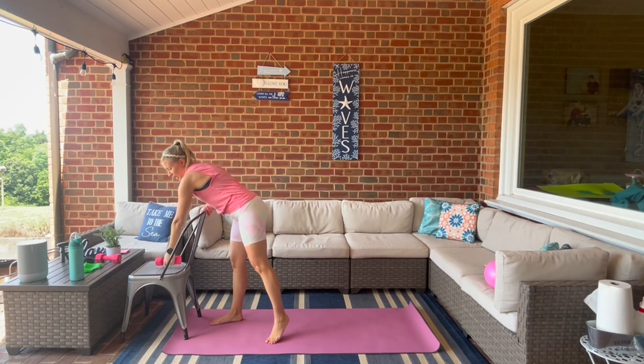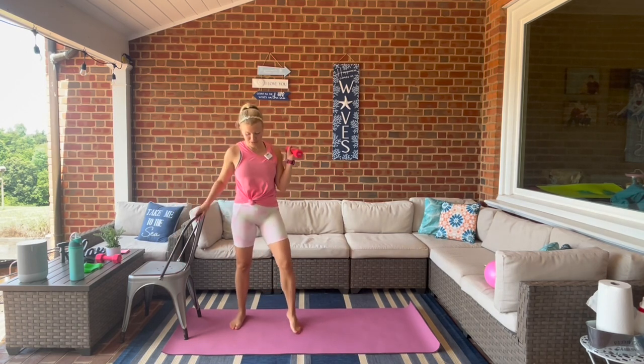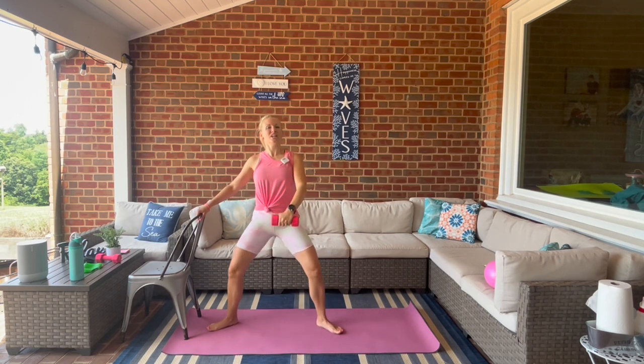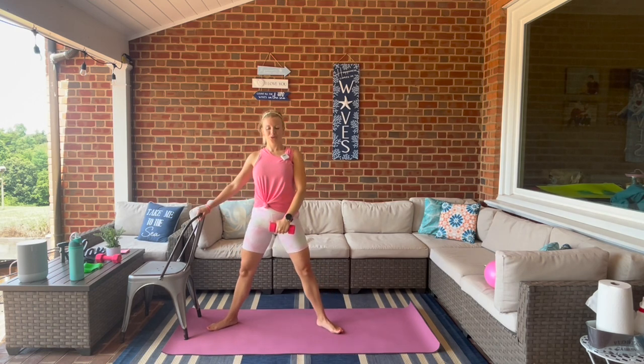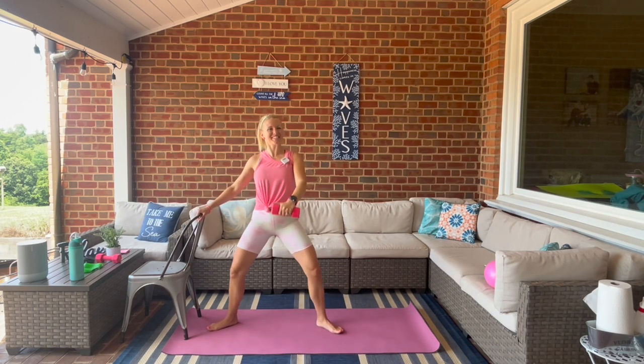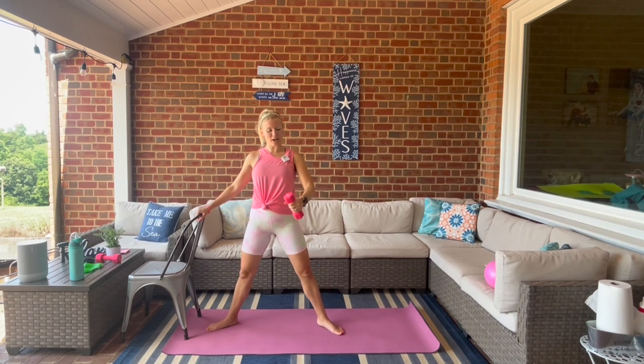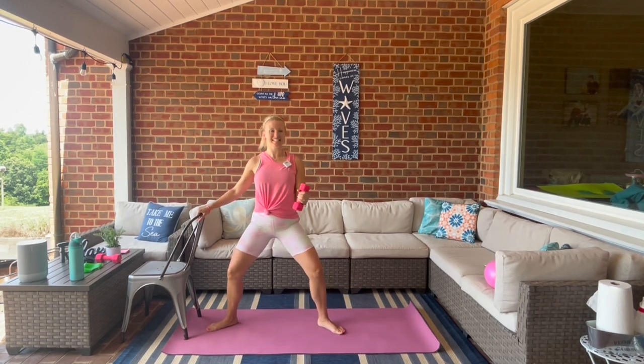We switch — the weight is now in the right hand. Full range plie — take that weight in front, we lift out front, front raise. Lower all the way down, squeeze it all the way up. Good — nice and strong, squeezing those glutes. Last one, bring the elbow in, half range plie — we take it out to the side, side raise.